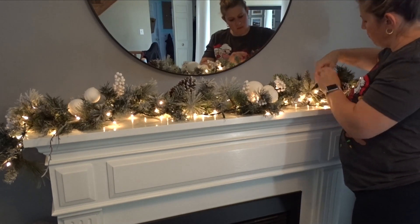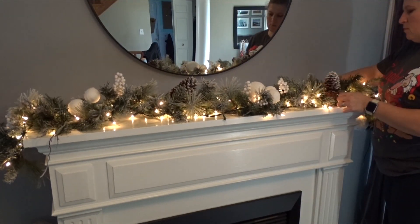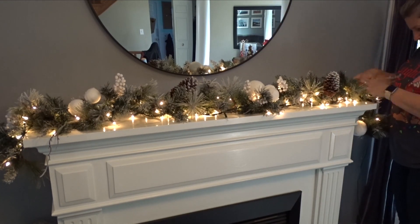I'm fluffing up the garland right now just to see the full effect and to see if I'm actually going to keep it — which I am, just the one.